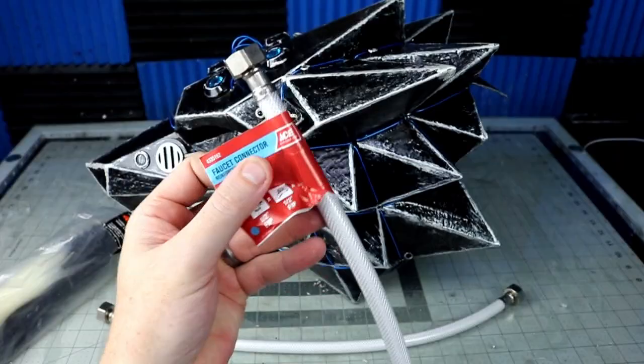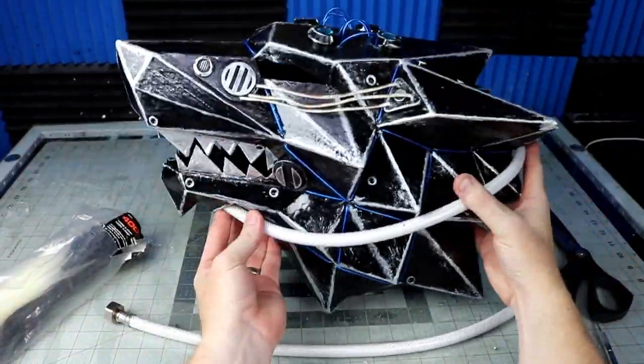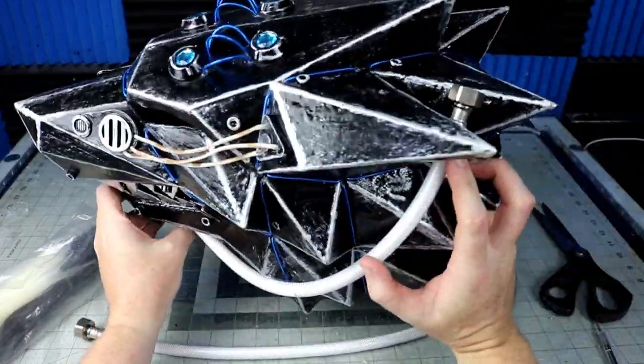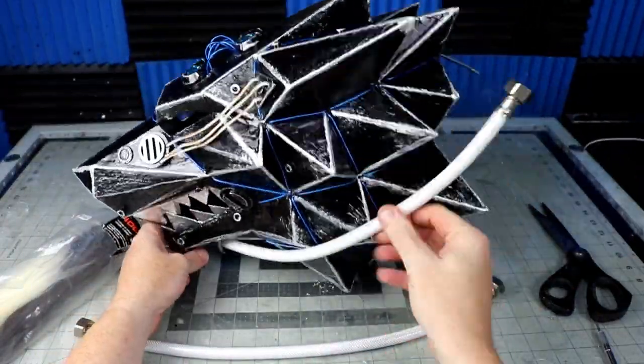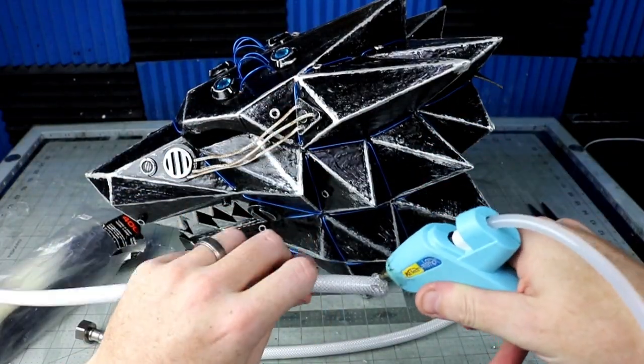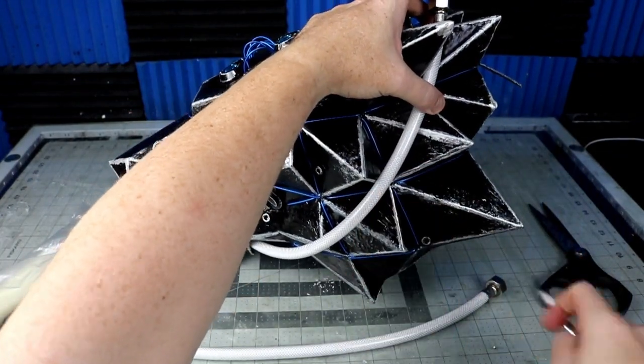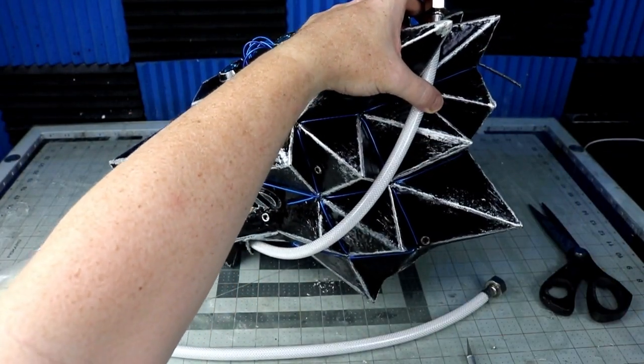I thought it needed just a little bit more detail, so I bought some faucet connector hoses and inserted them into the holes that for some reason were in the design on the wolf — maybe for breathing or something, I don't know. The hot glue didn't really do anything, so I just drilled in a couple of holes and zip-tied it into place.